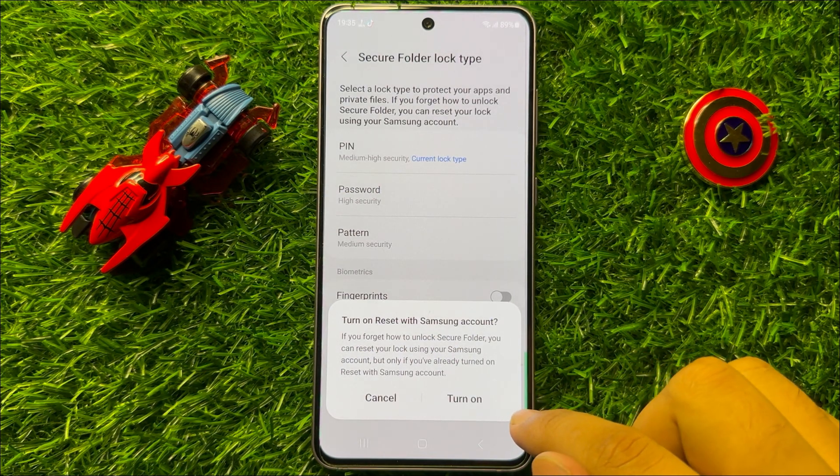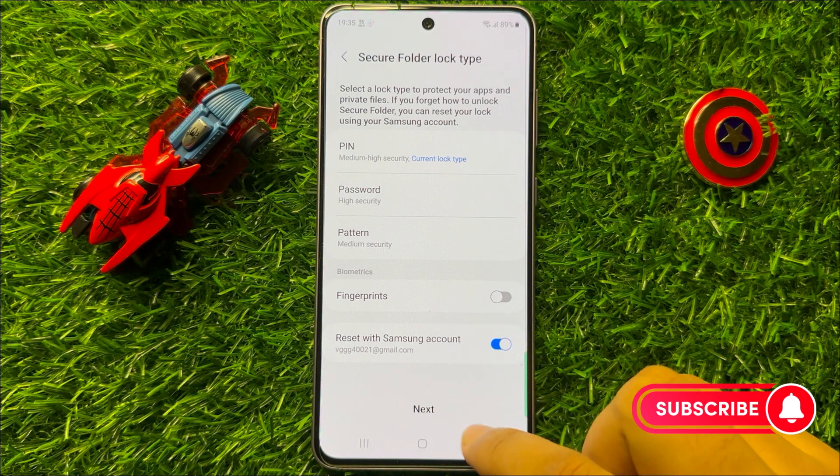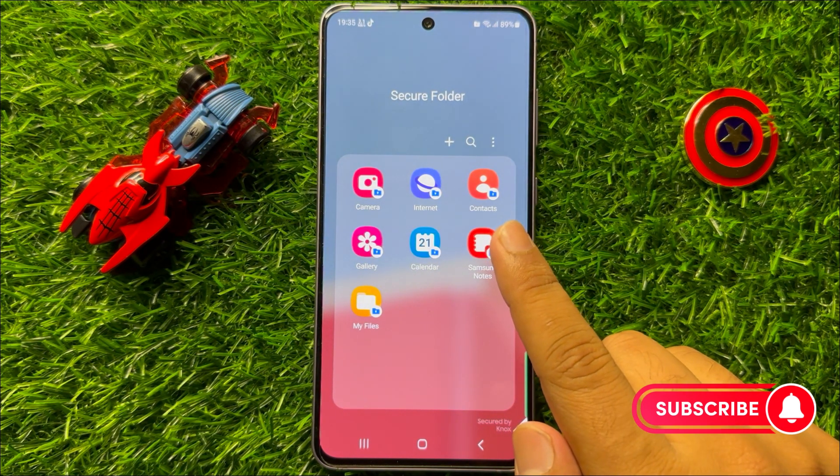And after that click on Turn On, and then click on Next. And now your secure folder will start working properly.